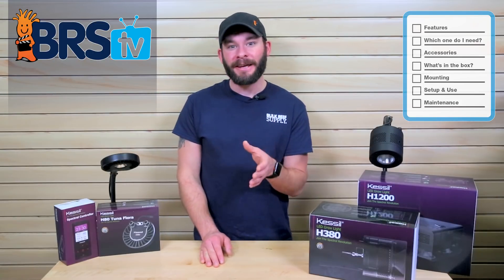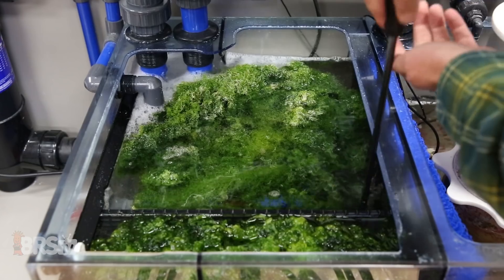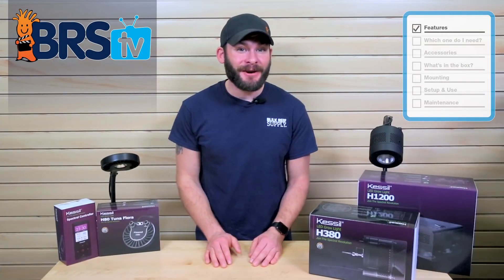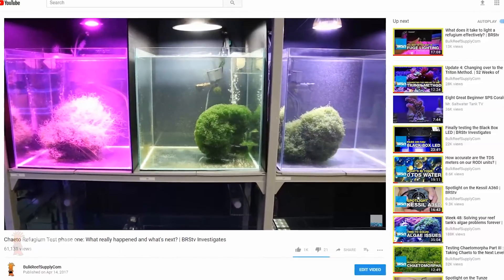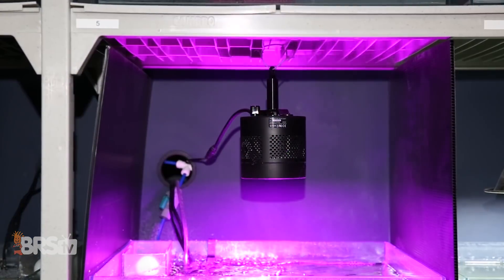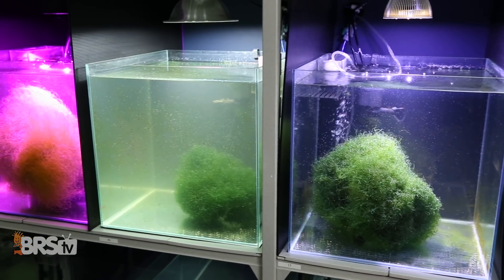Today we'll discuss how to choose the right one for you, mounting options, and how to get them set up, as well as recommendations for settings to get great growth from your refugium macroalgae. As we discovered in our BRStv Investigate series on photomorphic growth and refugium lighting, a properly lit fuge can very well serve as your primary nutrient control method and Kessel's horticulture-specific LEDs perform the best in all of our experiments.